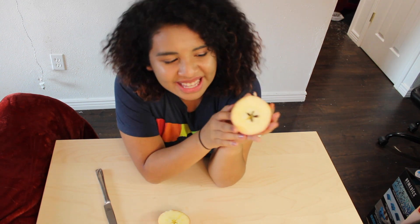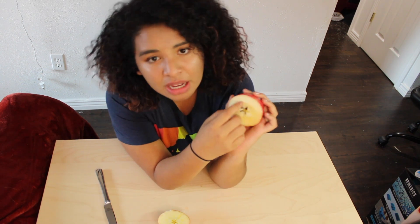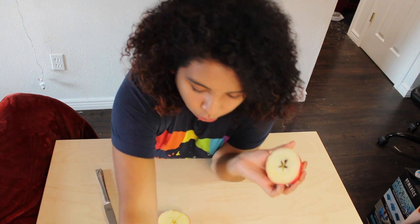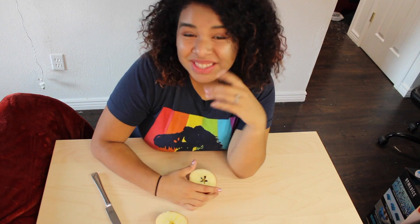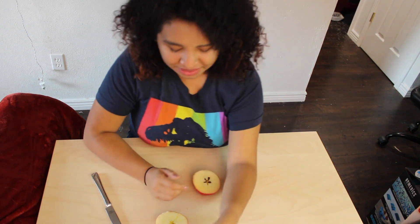So anything else you notice about the inside of this apple? Maybe you notice that some parts of it are different colors. I have an old apple right over here — you can see how brown this one is compared to this one. Why do you think that happens? Have you ever gotten a cut? What happens after you get a cut? Usually a scab starts forming. That's the same thing that happens to the apple. Whenever you cut it, it's like you're giving the apple a cut, and so this brown stuff starts forming in order to heal the apple.